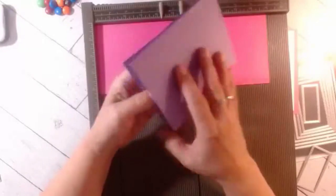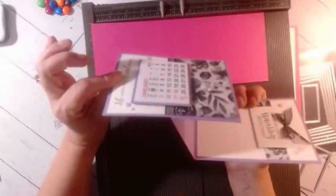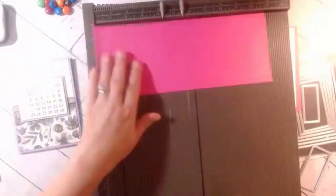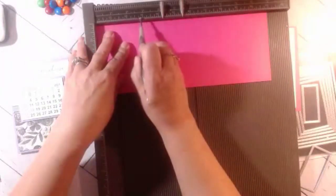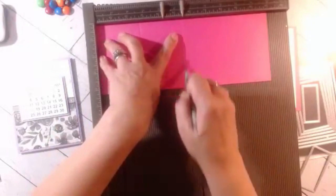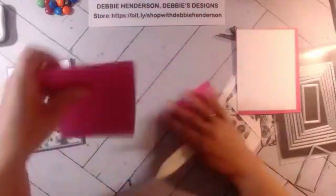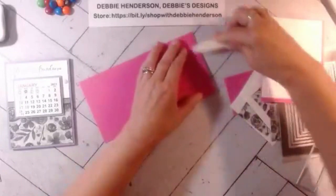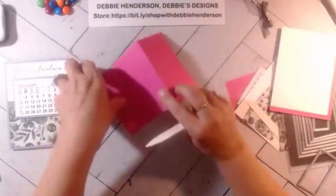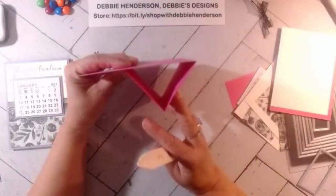An easel card comes in two pieces: you have the piece that's fully extended and you make two score lines. We're going to score at two and three-quarter and five and a half. The object of an easel fold is to fold on both lines so that the other piece stands up — it looks like an easel. This is what it looks like from a sideways view.